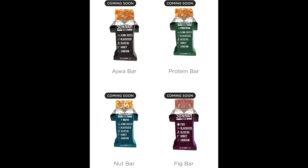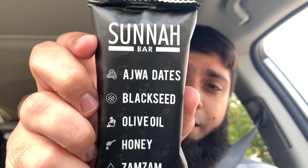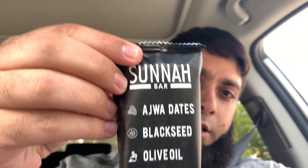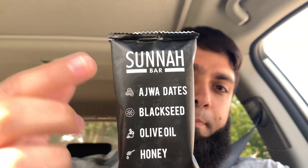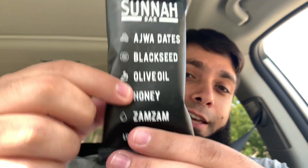Here is the original product — they have a few other products and there's a picture of all the variety. The first time I tried this was when they were first starting out, like the beta phase. One of the owners gave me a sample, I gave them feedback, and this is the final product. Let's halalify it.